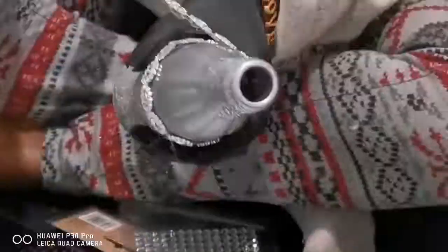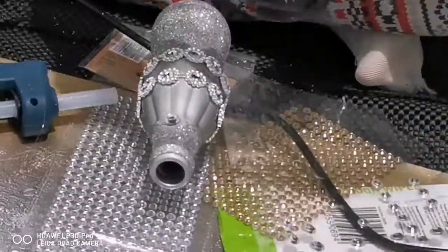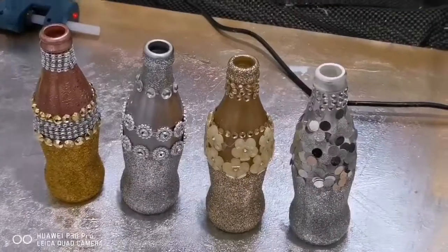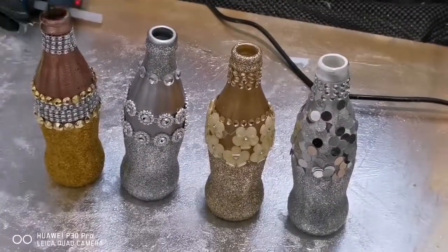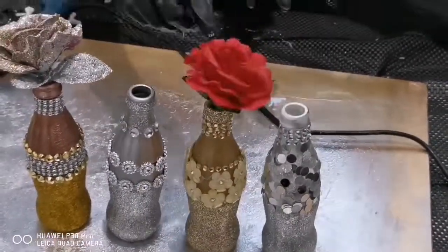As long as you use your theme colors it will turn out nice every time. I'm going to show you all the different color variants that you can use yourself. Here they are — I'm just finishing off by putting some flowers inside to make it super nice.